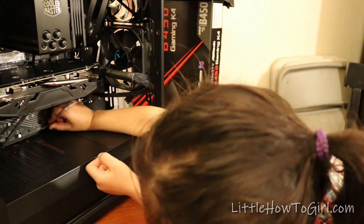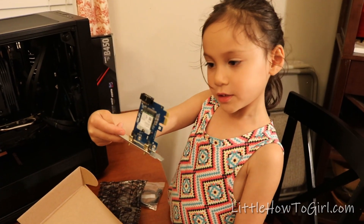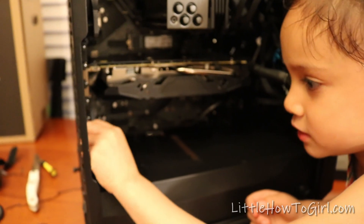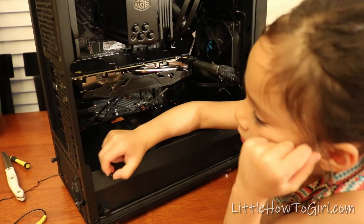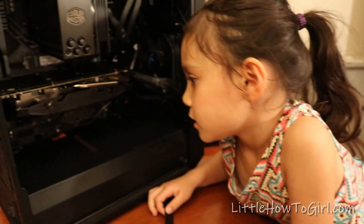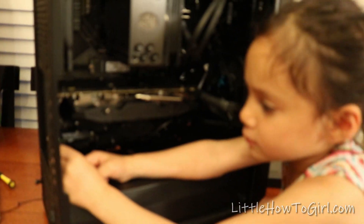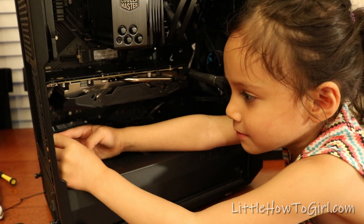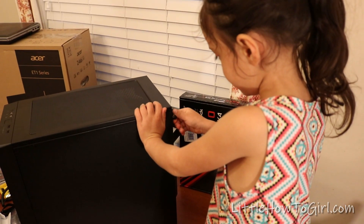This is the wireless adapter, and we're going to install it to one of the slots — one of those right there. We have to unscrew this, so let me watch — it shouldn't be too hard. I think I've done it. Now I just got to screw this back in. Once I finish screwing it in, we just got to close the case then. Boom, we're done.